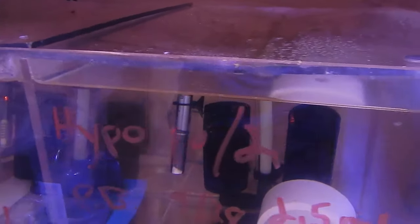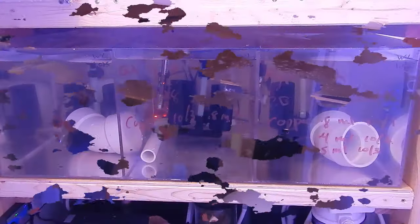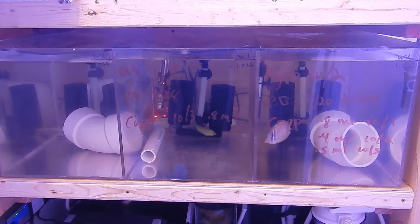As for the individual sections here, the left section is going to be empty until everybody is out of this quarantine system. Then we're going to do a thorough cleaning, break it down, and pretty much start over.